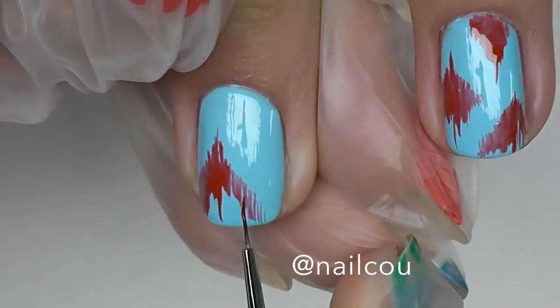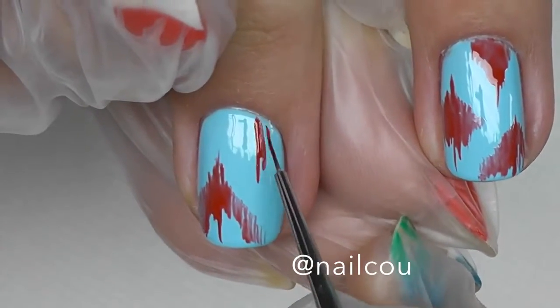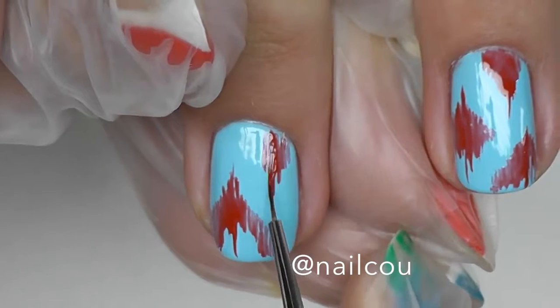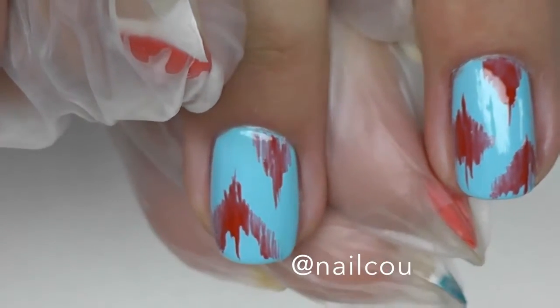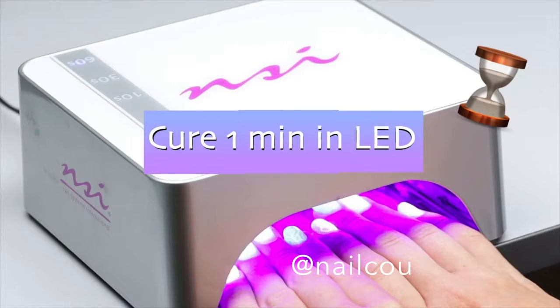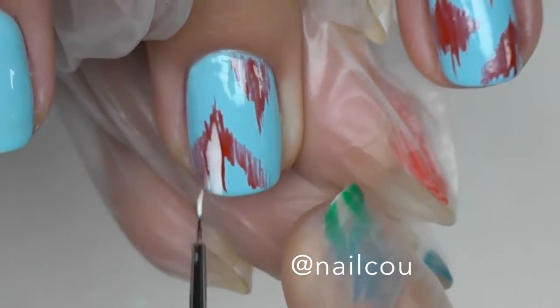I'm just going down, like going from upstairs to down. Do not forget to leave a gap in the center. Then I'm doing the other section of the design in the opposite corner. Now we need to fix this, so I'm curing the red in the LED lamp for one minute.